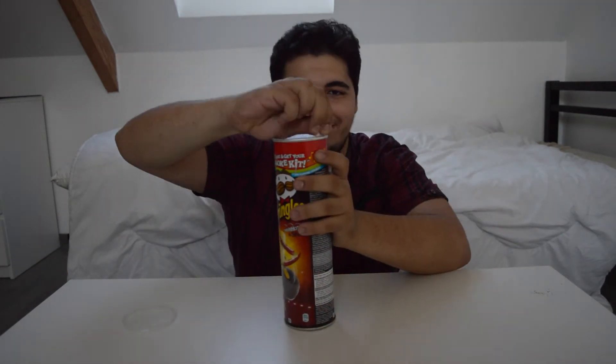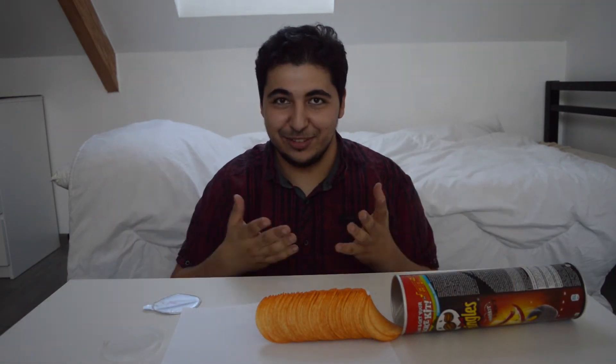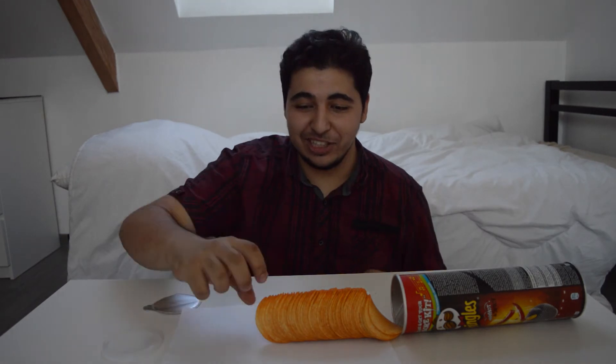The next life hack is with a can of Pringles. You know how you have to take them out one by one and your hands get dirty? I found a solution: you take a sheet of paper, fold it like this, insert it into the Pringles can, and now you have your Pringles and can easily grab them one by one.